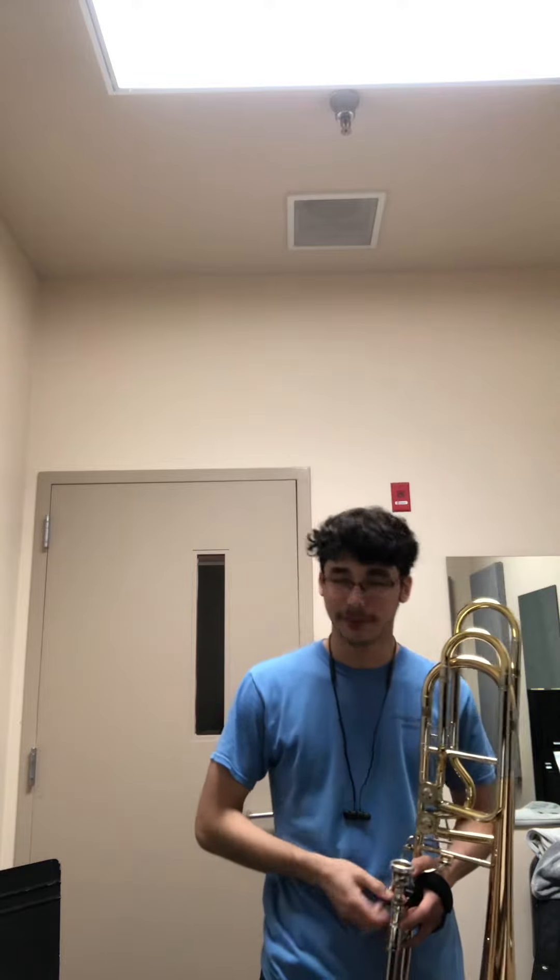Hello, my name is Charles Tinling and I will be playing the first half of the third movement of Patrick McCarty's sonata for bass trombone, titled Vivace.